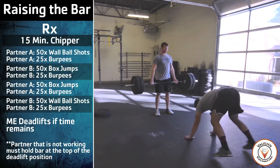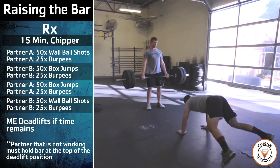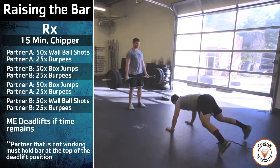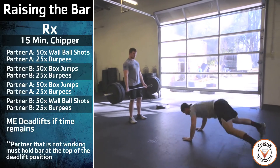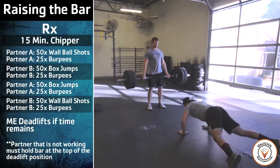For the burpees, the athlete's thighs and chest must make contact with the ground at the same time. The athlete's feet must leave the ground at the same time on the jump, and the athlete must touch his or her hands above their head. A no rep will be given if the athlete does not jump at the top of the movement, or does not touch the floor at the bottom of the movement.